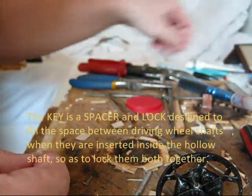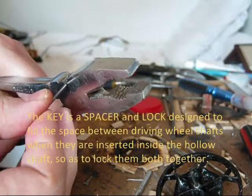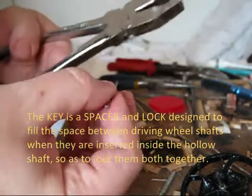Now I'm going to show you how I'm going to make the key for the hollow shaft. I'm going to snap off the point of the nail.